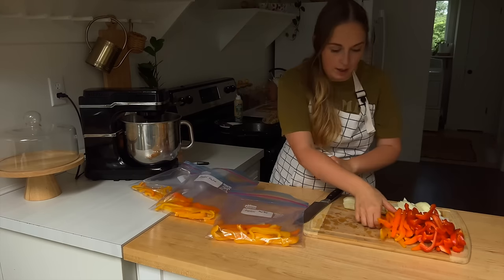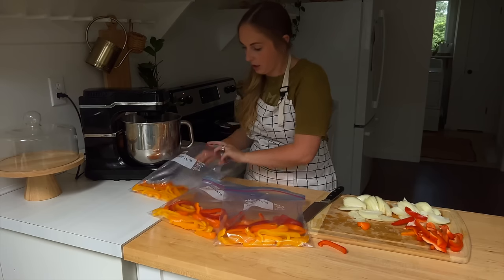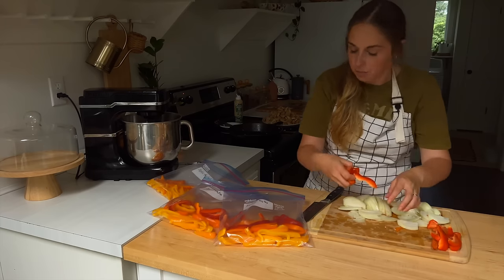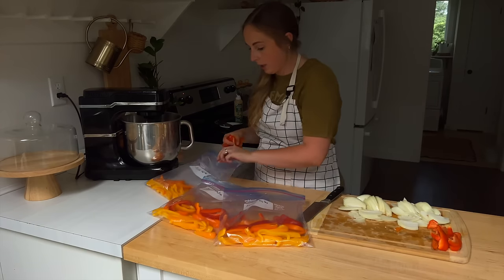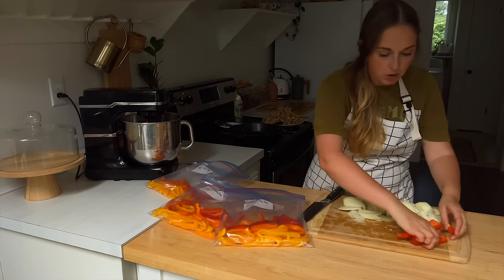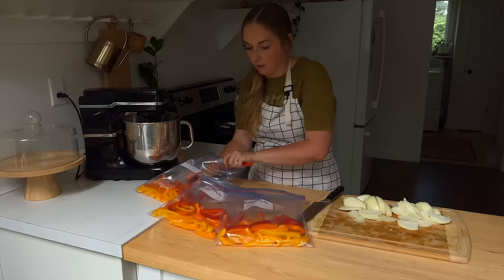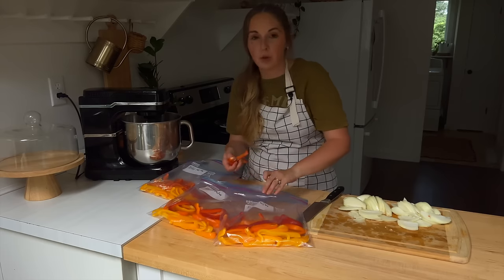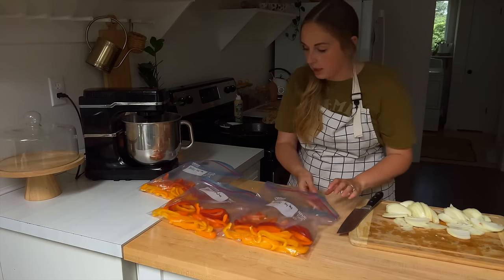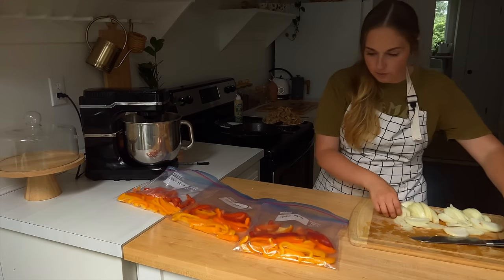Onions are the same way — no blanching needed. Speaking of husbands, that's another reason I love to meal prep: there are times when I'm busy and it's just easier for him to make a meal, so if it's partially prepped he doesn't have as much to do. My oldest daughter is also getting old enough to grab things that are prepped or semi-prepped and make them too. So if you have teenagers in the house, that might be helpful as well.